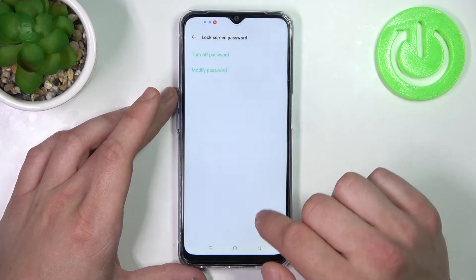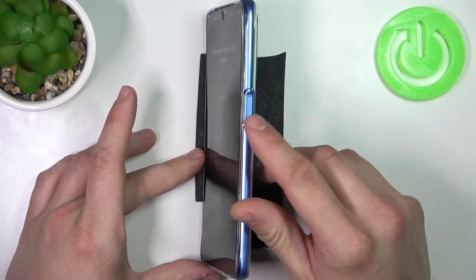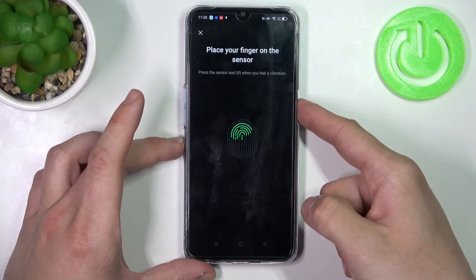When it's done, we can add a fingerprint. The fingerprint sensor is right here at the side of the phone — simply tap it multiple times.